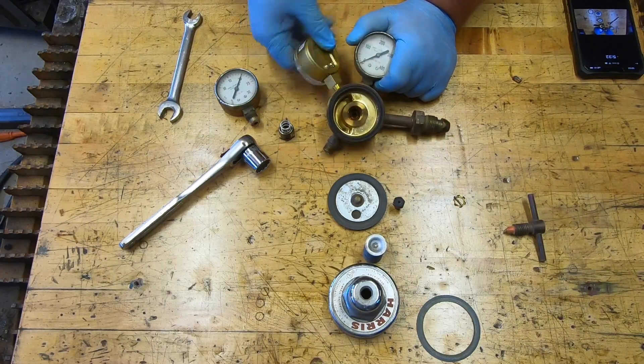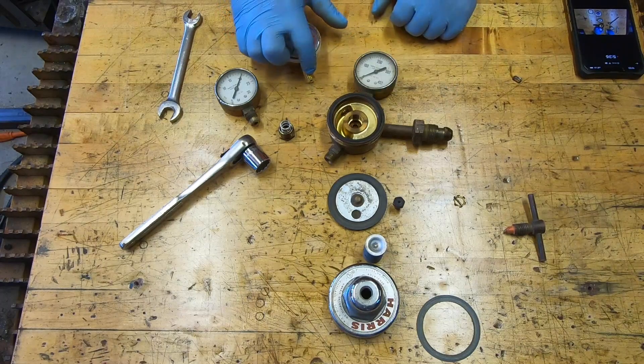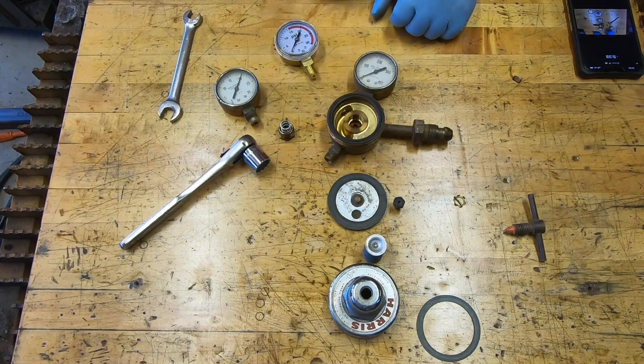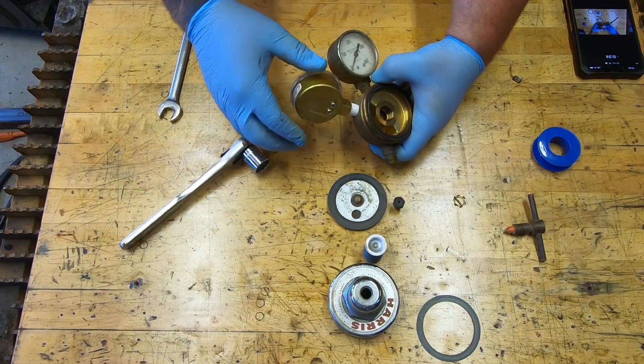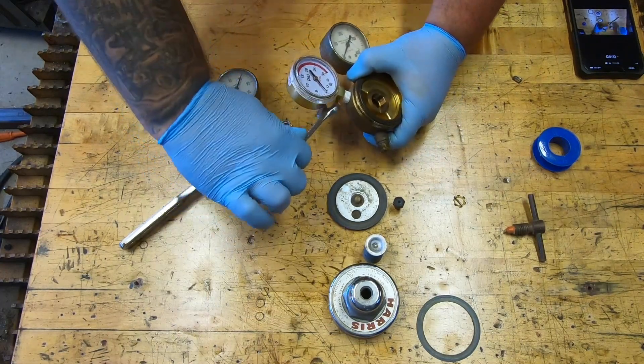That will work just fine. Now I'm going to put a little bit of Teflon tape on these threads and get that tightened in there. We'll get that spun on there a little ways and get her tightened down.